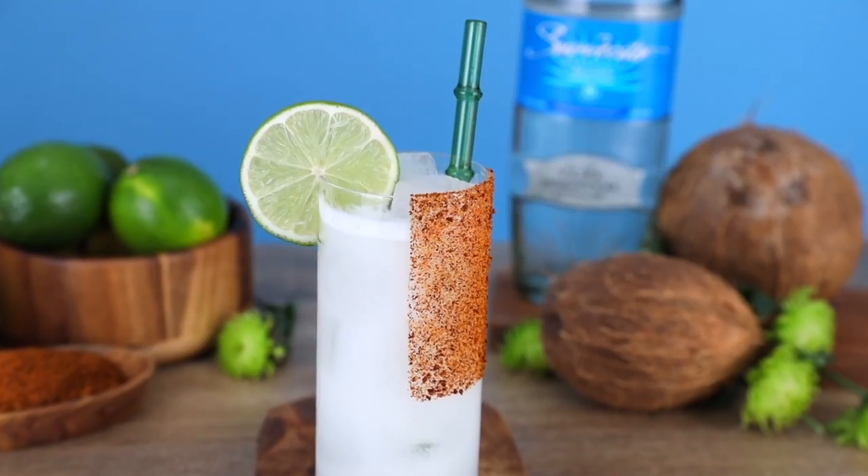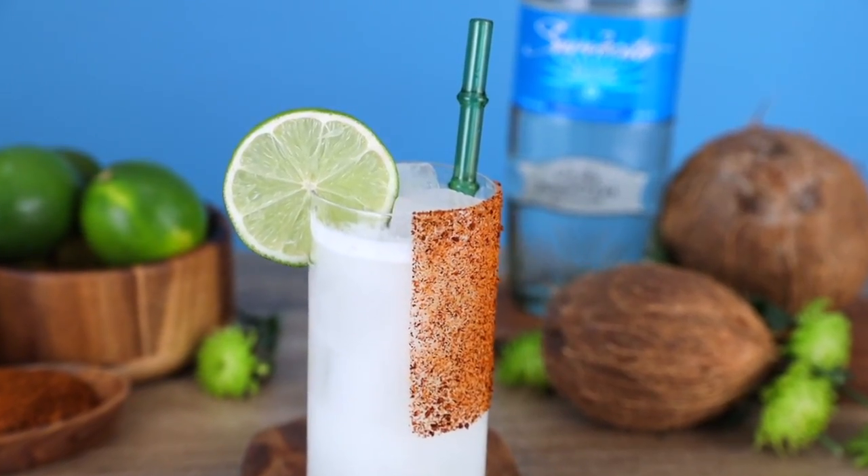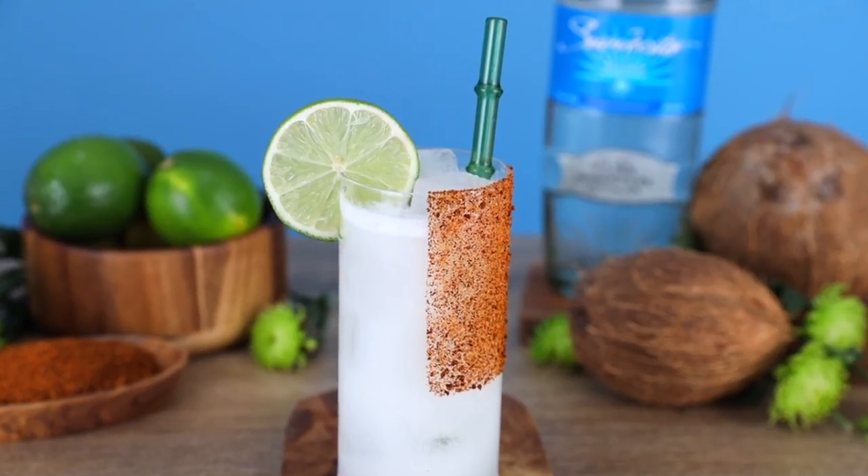Oh my God. It is freaking delicious. I love the savory and sweet combination happening here with the salt and the coconut. It's so good. It's sweet, but it's also really boozy, which is nice. If I'm drinking a margarita, I want to taste my tequila. You need to get in on this coconut margarita. Living la vida, Coco.